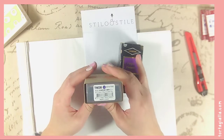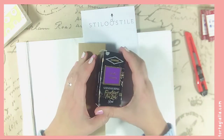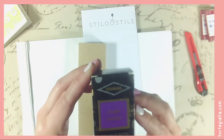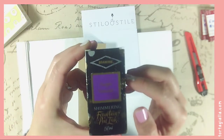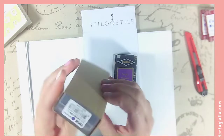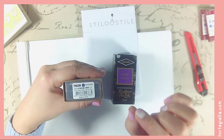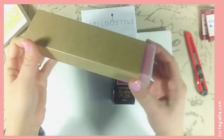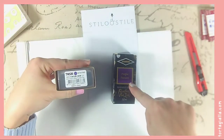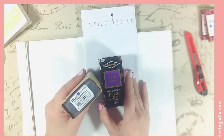I decided to get this TWSBI Echo in lilac because I really, really like the color, and the ink I wanted was this purple called Purple Pazazz by Diamine — it's shimmering. I bought a 1.1 stub nib, which is the really thick kind, because I want to use it specifically with this ink and I think it just matches so nicely.